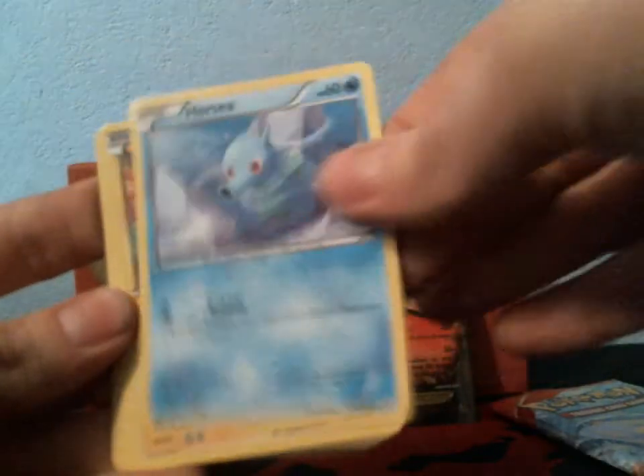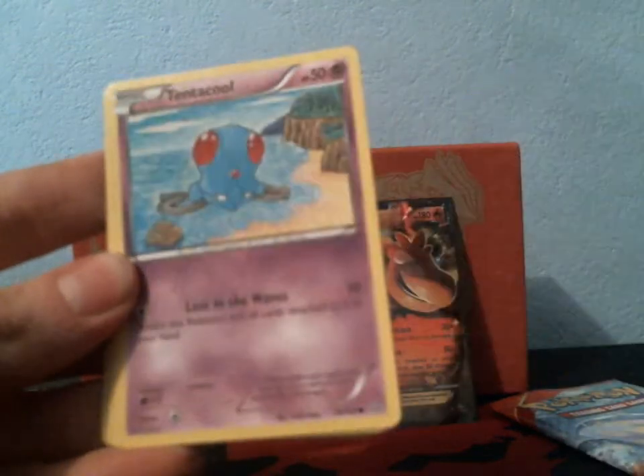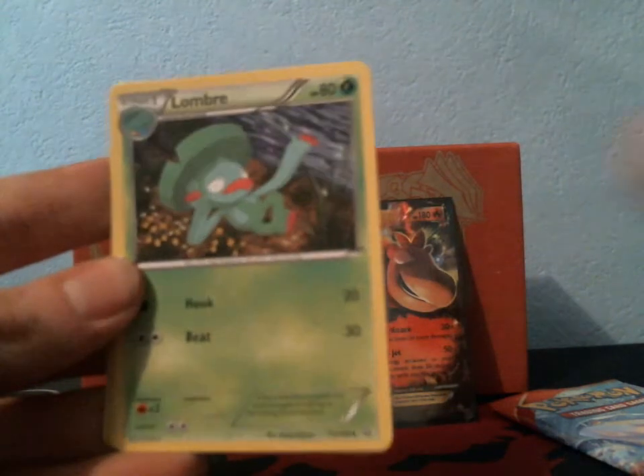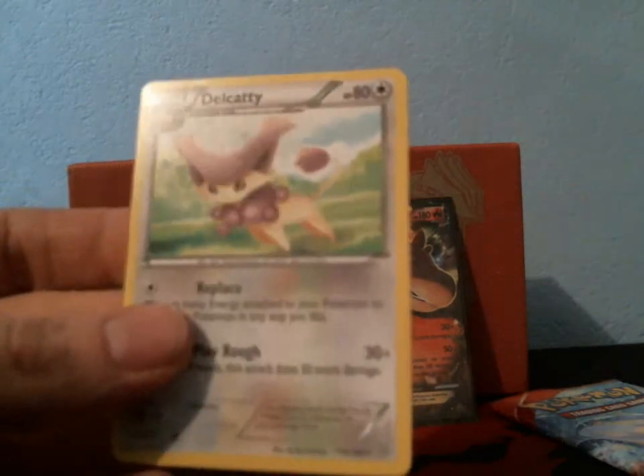Come on, Ultra Rares! I got a Horsea, a Chingling, a Tynamo, Nidoran Female, Tentacool, Lanturn, Lombre, Rare Candy, Reverse Corphish, and a Rare Delcatty.